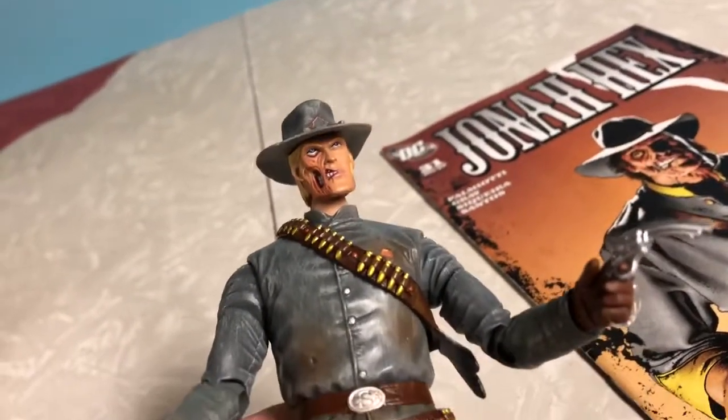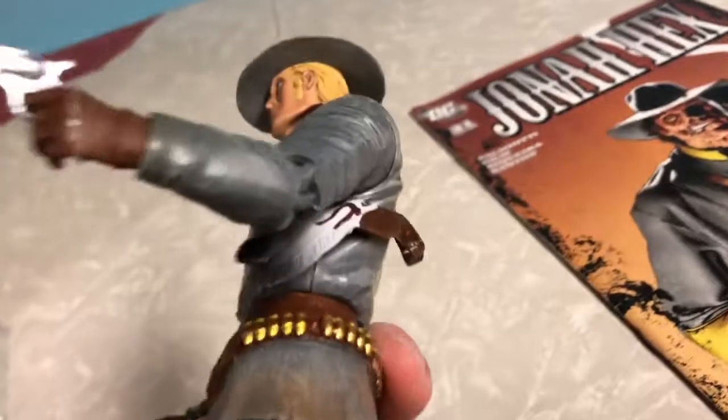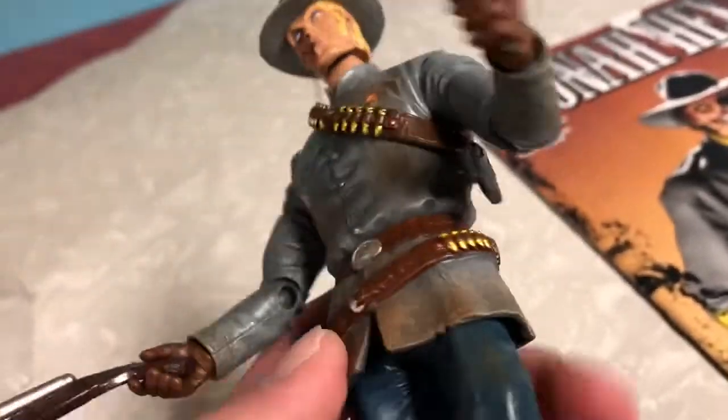He's got — is that feathers? Why does he have random feathers? He collects feathers, it's his hobby. Okay, just random feathers. He's got cool gun belts.